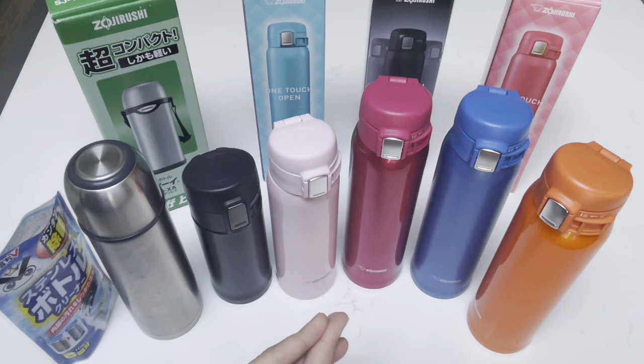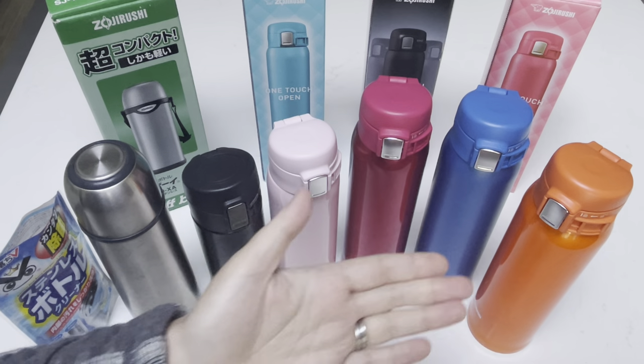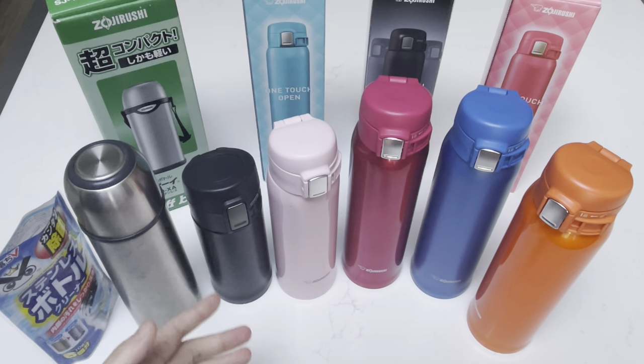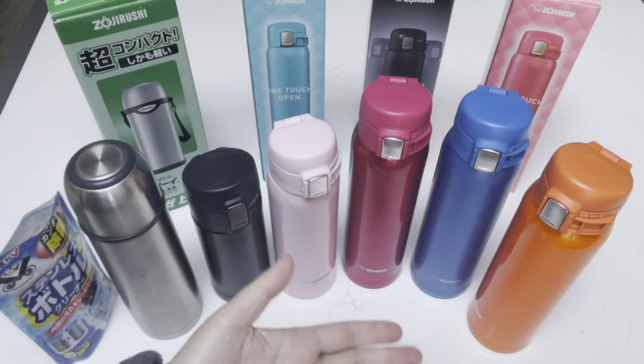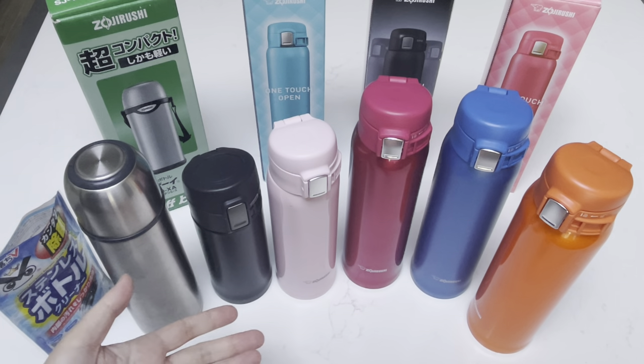Hi everyone, welcome back to my channel where I like to share any and all things that bring me joy, hence the name Share Elation. In this video, I wanted to go through my collection of Zojirushi bottles. I really love this brand because it is really useful, very easy to clean and carry, and it comes with a variety of colors as you can see here.